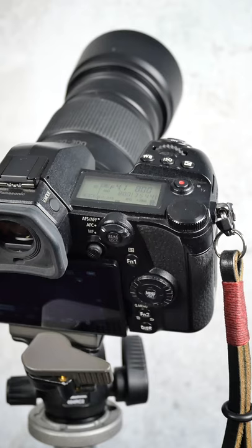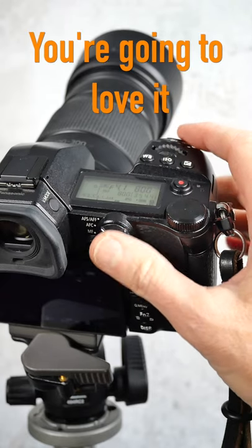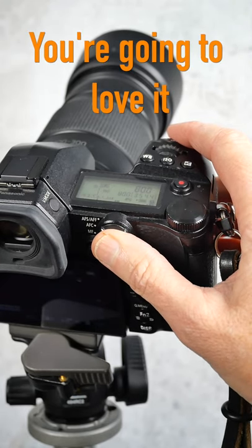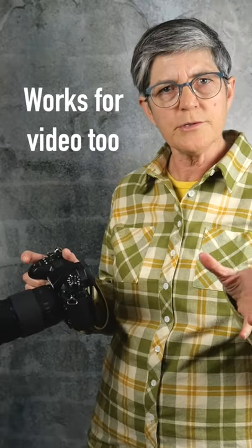So when back button focus is set up, you focus with your thumb and you press the shutter with your index finger. Super easy to use. Once you get used to it, you're going to love it, especially with this long lens. You can use this for video too.